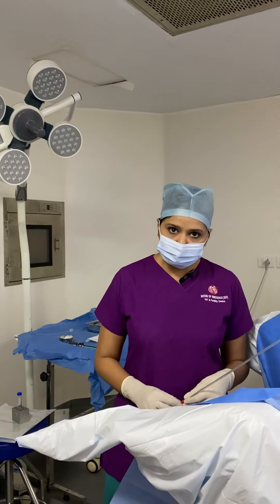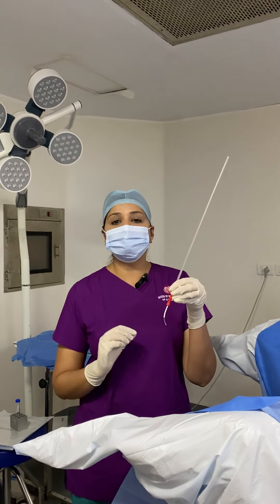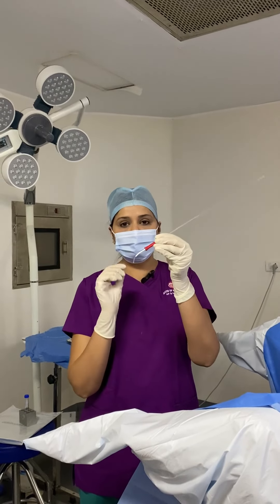We anesthetize the patient. The patient is anesthetized and this is how we prepare the ovum pick-up needle. We cut the tube of the needle and keep the needle ready.